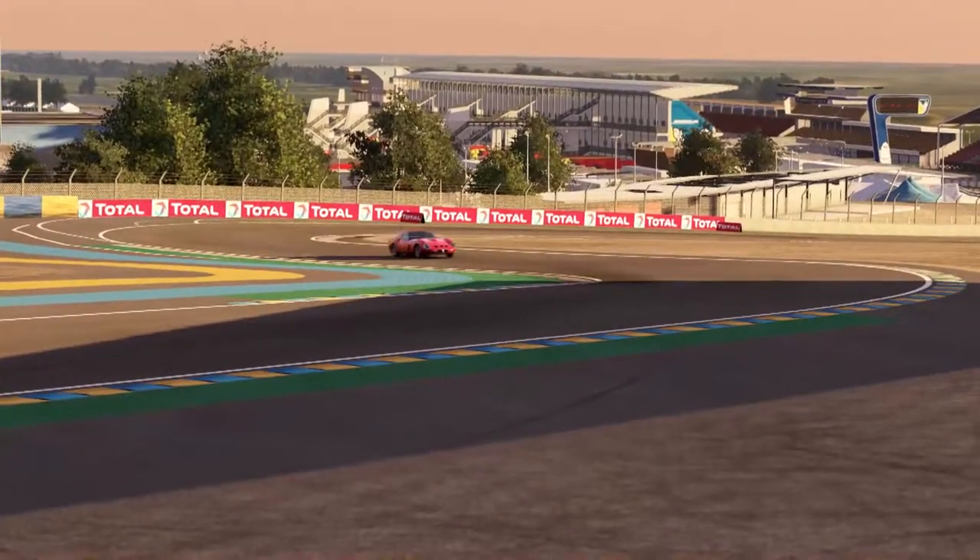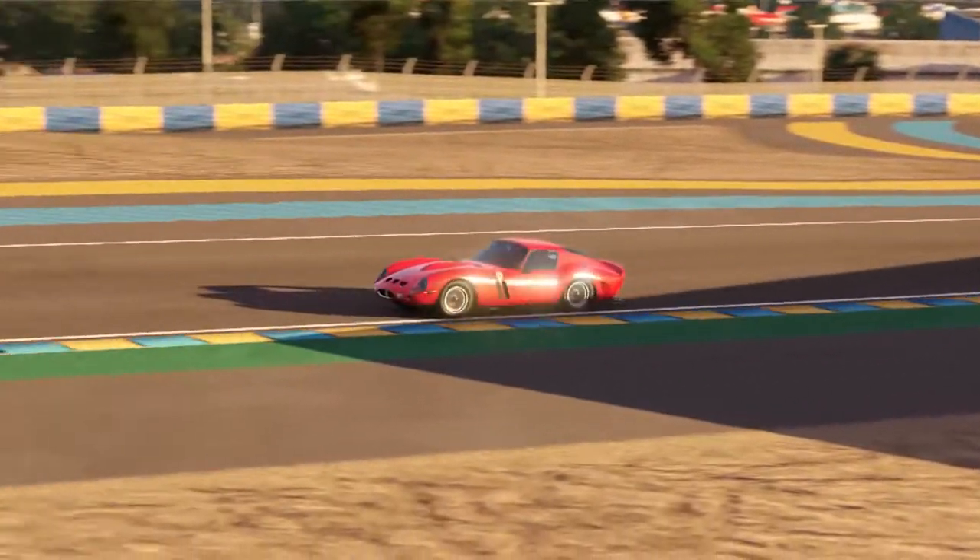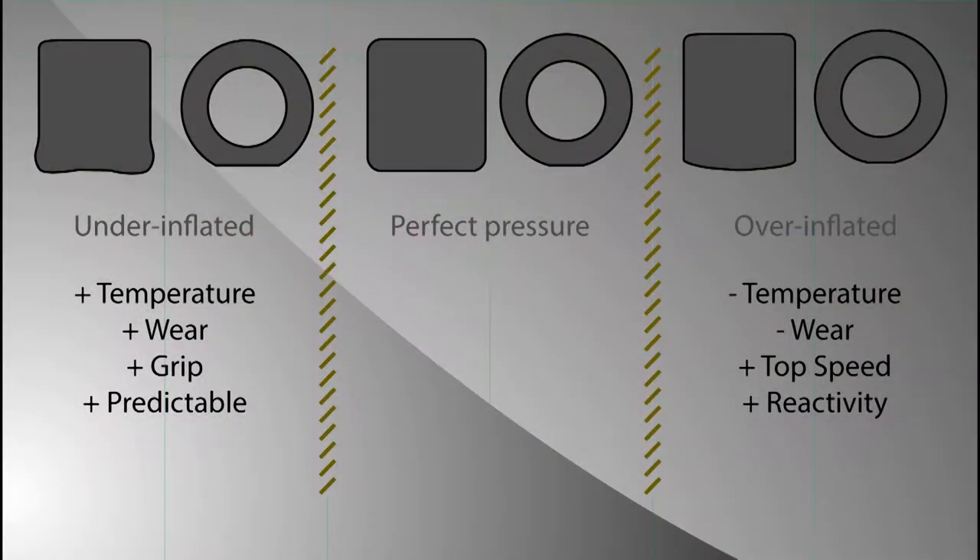Before going on the track, let's see what is at stake here. On the left you can see an under-inflated tire. You can see that the edges are a little bit squeezed and you have a bigger contact patch, so you're going to have more temperature. When you are driving, there is friction between the tire and the ground, and the lower the pressure, the more friction you're going to have — this friction generates heat.